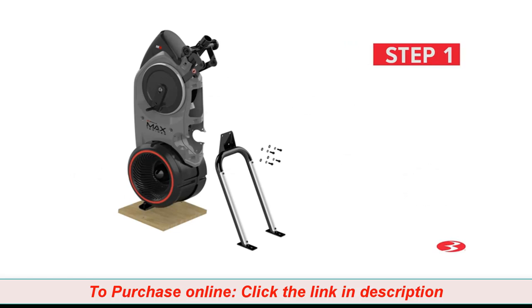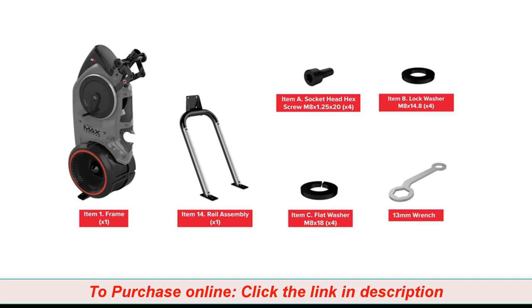Step 1: Rail Assembly. For this step, you will require the following parts. You might require two people to help with the assembly process in this step. It is highly recommended that someone assist you with this step.